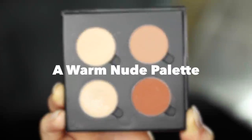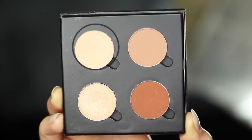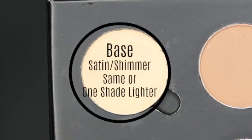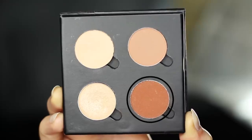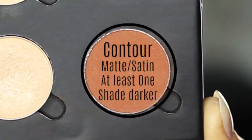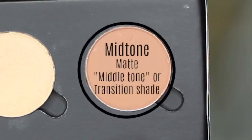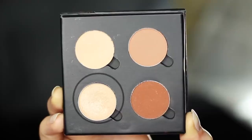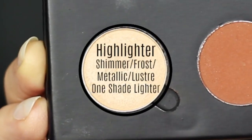For this look, I've created a warm nude palette, but you can create any palette you want using these tips. First is your base shade, which should be at least one shade lighter than your skin tone or possibly the same. Then you have your contour shade, which should be at least one shade darker. Then your mid-tone or transition shade — I call it a mid-tone because it's a middle tone. And then we have our highlighter, which has a shimmer, frost, or some sort of metallic finish.